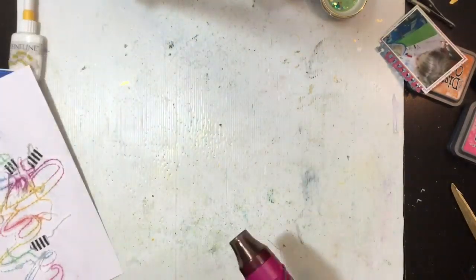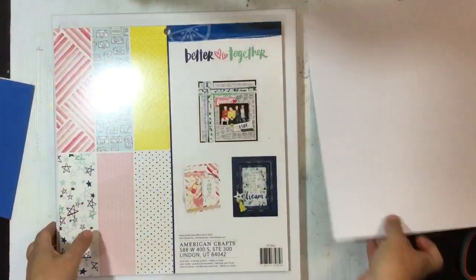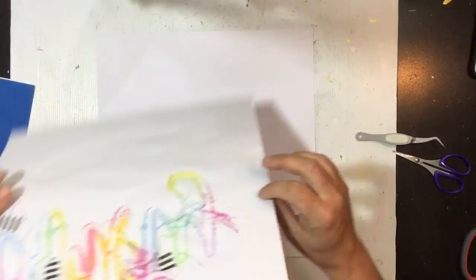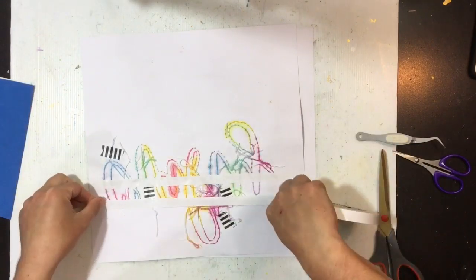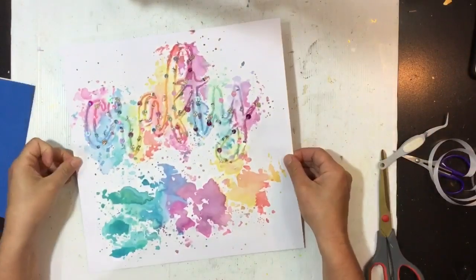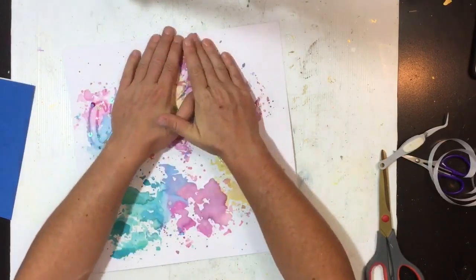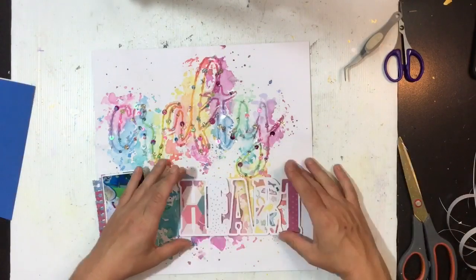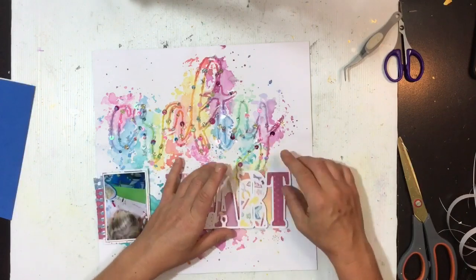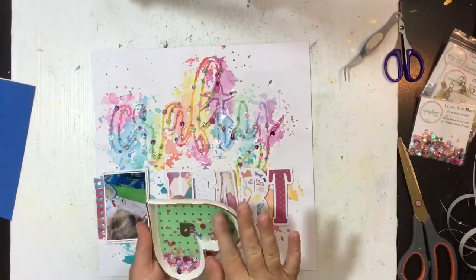That's all done, and when you flip it over you can see it's colored the thread as well, which I thought was really cool. Just a thing to be mindful of: if you try this and use your heat gun and you've got sequins there, don't directly hold it on the sequins because they will melt. A lot of that word 'Crafty' I actually dried from the back - I let it sit on my desk for a couple of hours and popped some heavy things on it to flatten it out. I've just adhered the entire thing to another piece of white cardstock and that's really helped flatten it out as well.